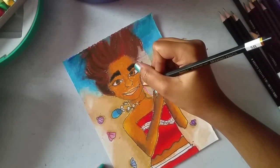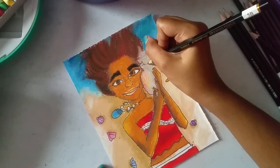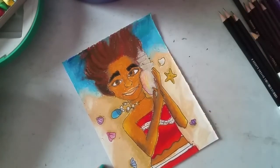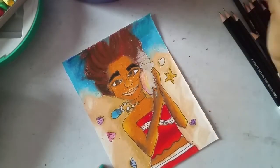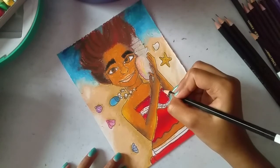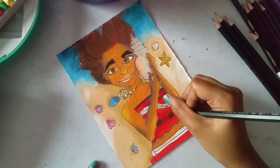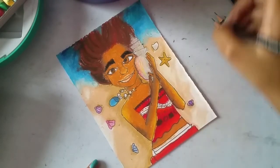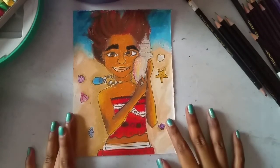When it comes to detailing the seashell she is holding, I am doing it very carefully so as not to slip the pencil because that way it doesn't look nice. So be careful when detailing with the 5B pencil — the 5B pencil is the darker pencil so you need to be careful.